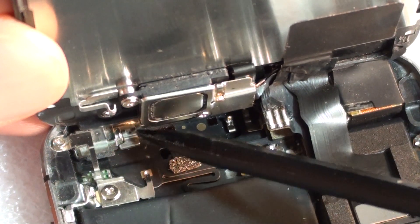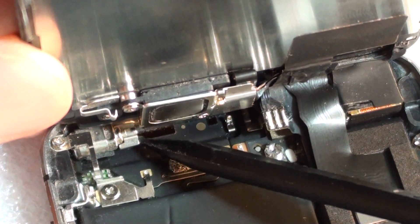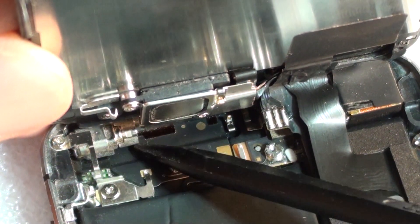It spins up and down and makes your phone vibrate. So when you've got an incoming call, this thing here spins around and it vibrates the phone.